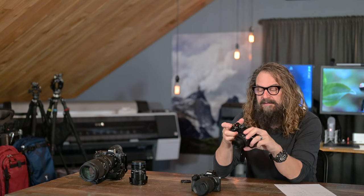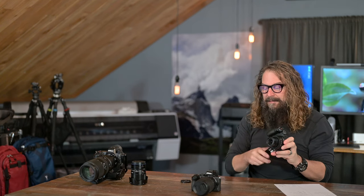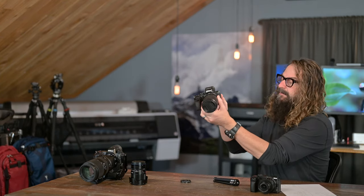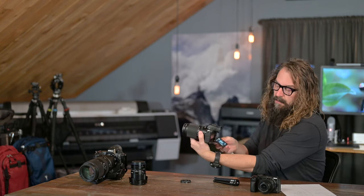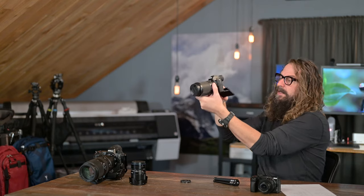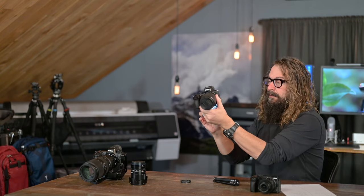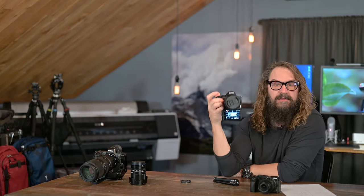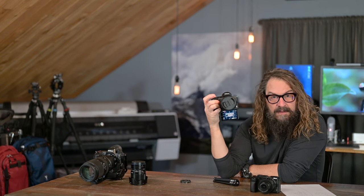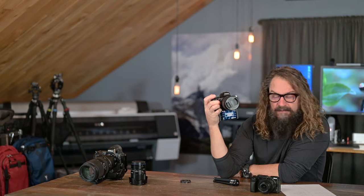When they came out with the Z50, they thought of vloggers just a little bit — they made a flip screen that can go so you can look at it from above or below. They made it so it would rotate all the way around and turn into sort of a selfie screen and flip to the correct orientation. But the problem is if you were a vlogger and wanted to use that screen, it's pretty tough to hold the camera without impacting the screen. It's very awkward to hold by the grip — just a weird implementation.